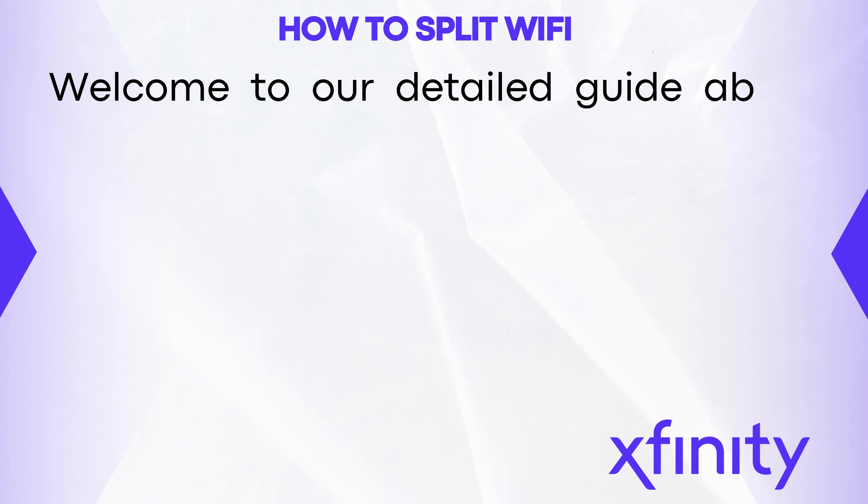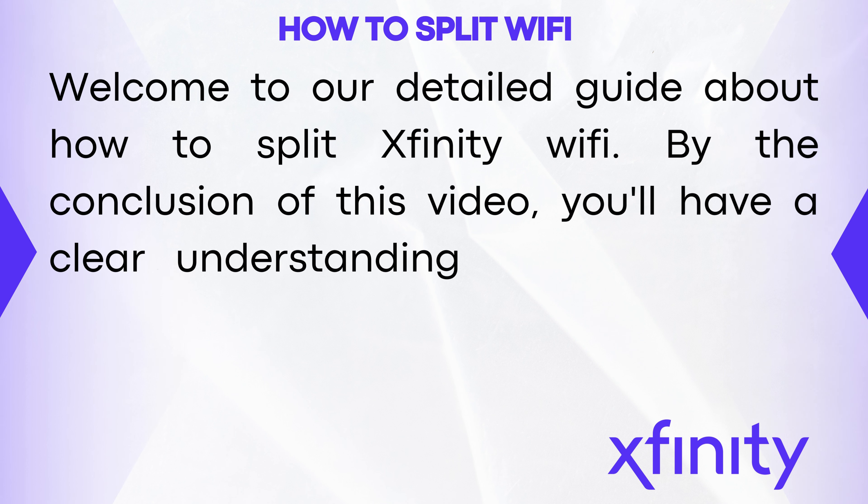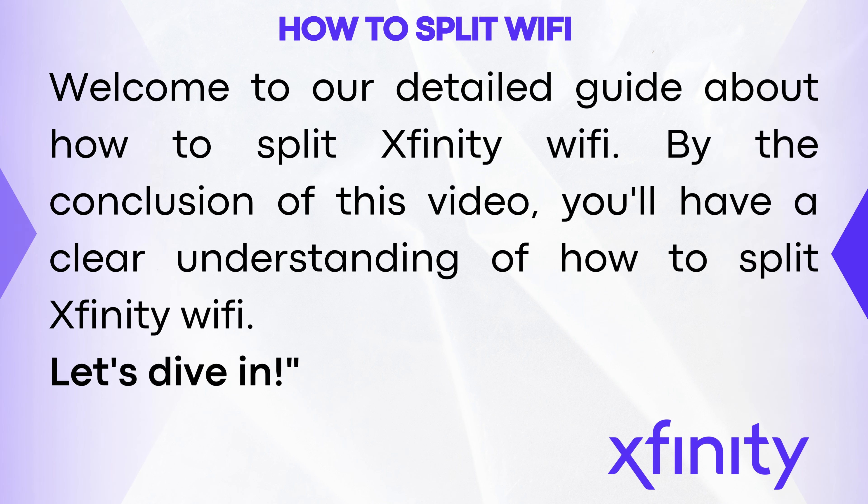Welcome to our detailed guide about how to split Xfinity Wi-Fi. By the conclusion of this video, you'll have a clear understanding of how to split Xfinity Wi-Fi. Let's dive in.